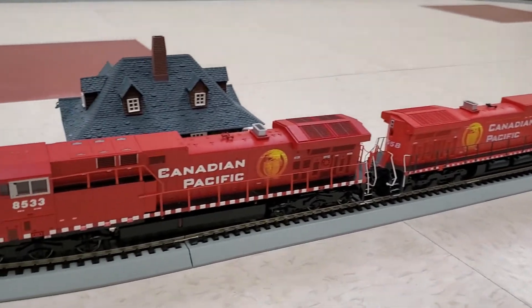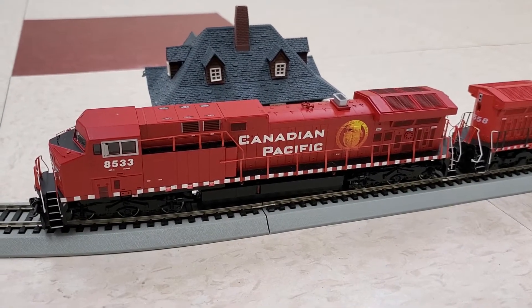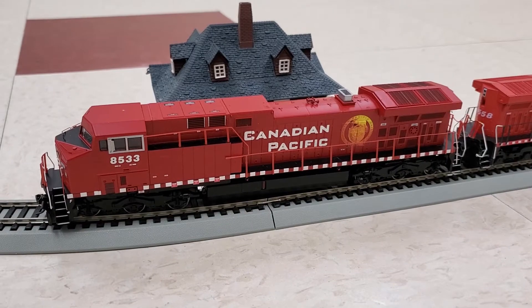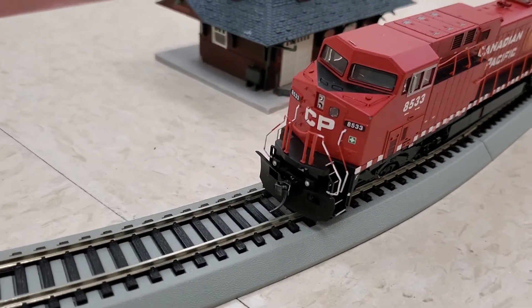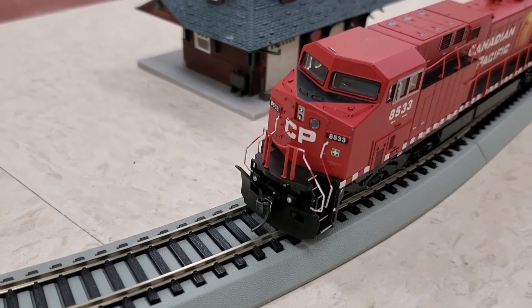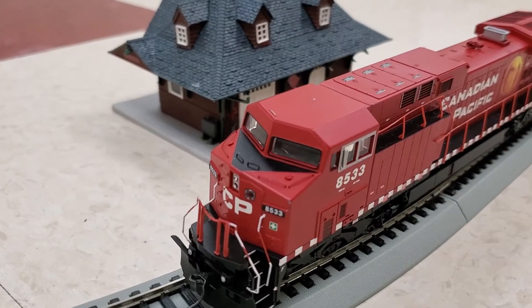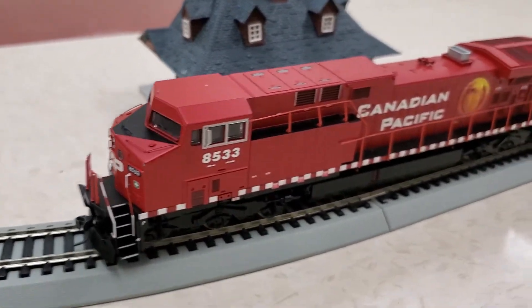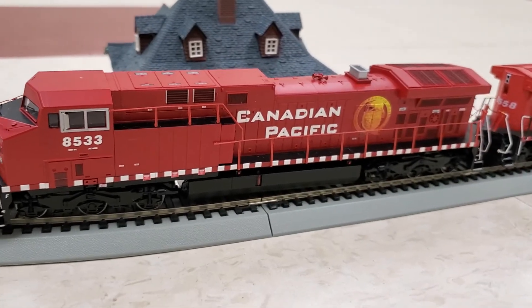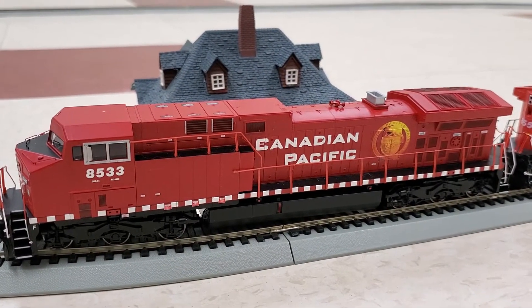The nice thing about the ready-to-roll is that it's a little bit cheaper than the Athearn Genesis, but it doesn't have quite the same amount of detail. You'll notice that on the snow plow you don't see any of the cables, the ditch lights are not working, there are no independently applied grab irons or windshield wipers. I also find the railings on this one are plastic, so they do tend to get a little bit warped if you're not careful.